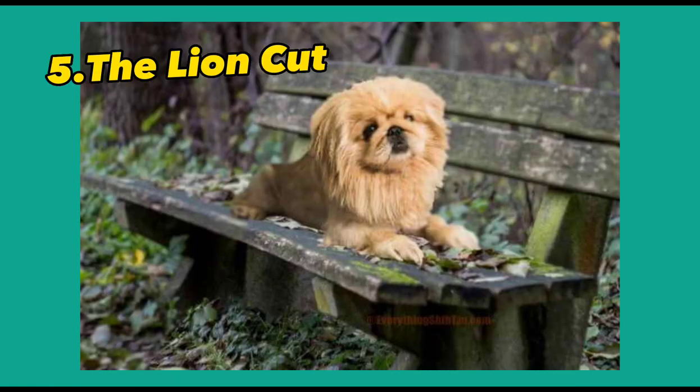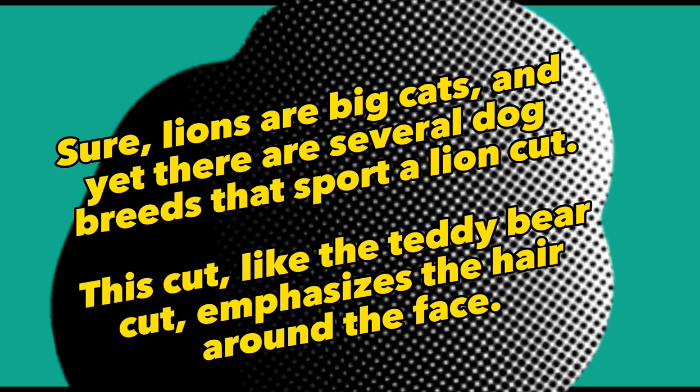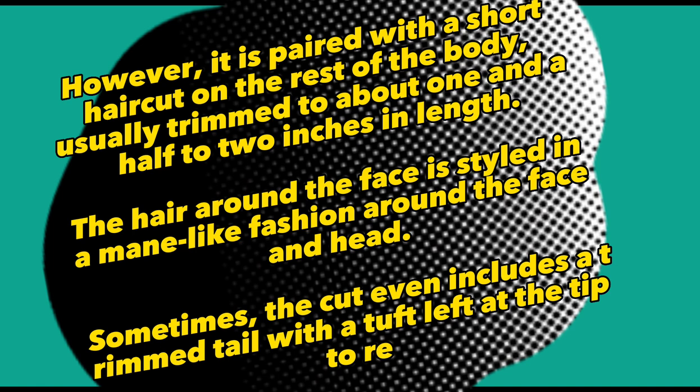5. The Lion Cut. This cut, like the teddy bear cut, emphasizes the hair around the face. However, it is paired with a short haircut on the rest of the body, usually trimmed to about one and a half to two inches in length. The hair around the face is styled in a mane-like fashion around the face and head. Sometimes the cut even includes a trimmed tail with a tuft left at the tip.